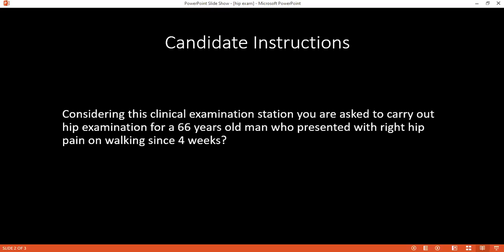Anyone want to give feedback? Yes. As regards the station from the start, we need to ask the patient firstly whether he is using walking aids or not. After that, when the patient is standing, we must search for gluteus and quadriceps muscle wasting, as it is an indicator of nerve injury.